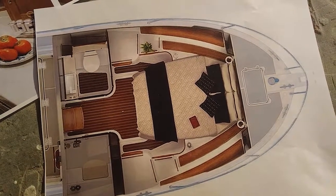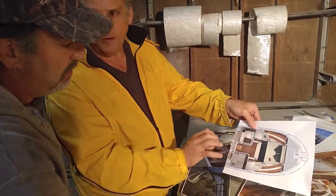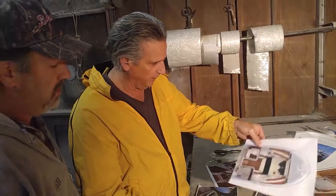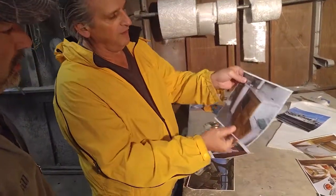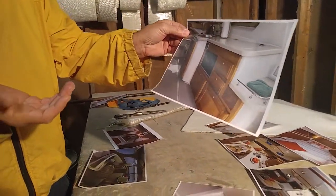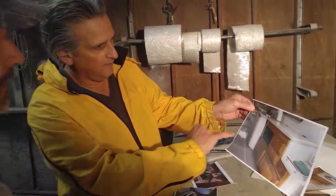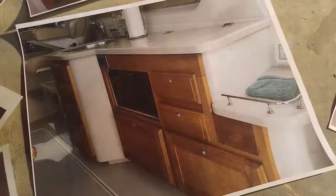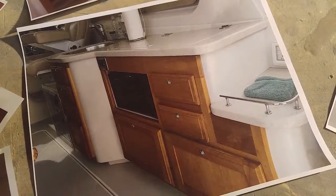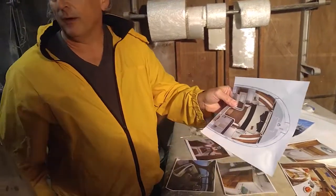We're not going to do a full mattress below, but we'll do the ability for a table there so it converts. We'll have a small head and a very small kitchen area. On deck, we're going to have something along these lines — an outdoor kitchen right behind the helm chair, with a microwave, a refrigerator, and a sink. So the question is, if we have that on deck, do we really need a kitchen area below?